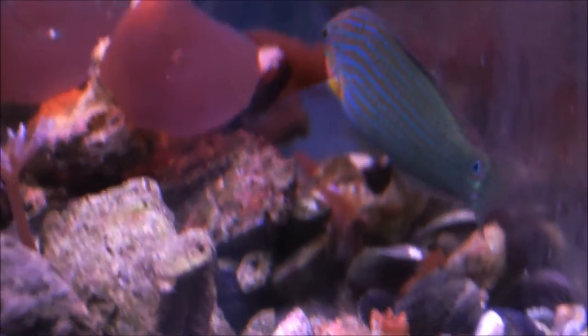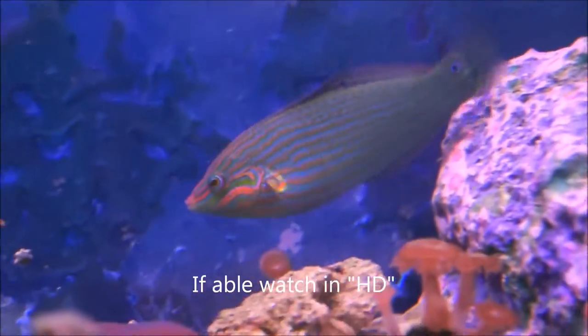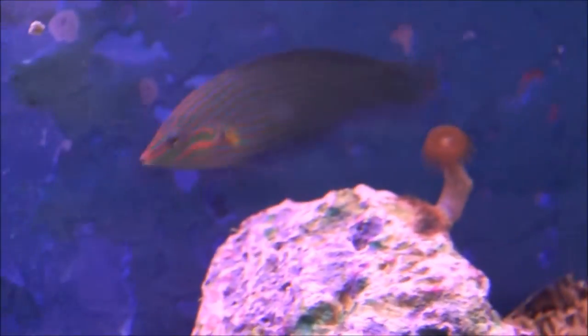It needs at least a 30-gallon tank. It really likes meaty foods including fine shredded frozen seafood and shrimp. It can eat flake food too — probably feed it at least once a day or every other day.